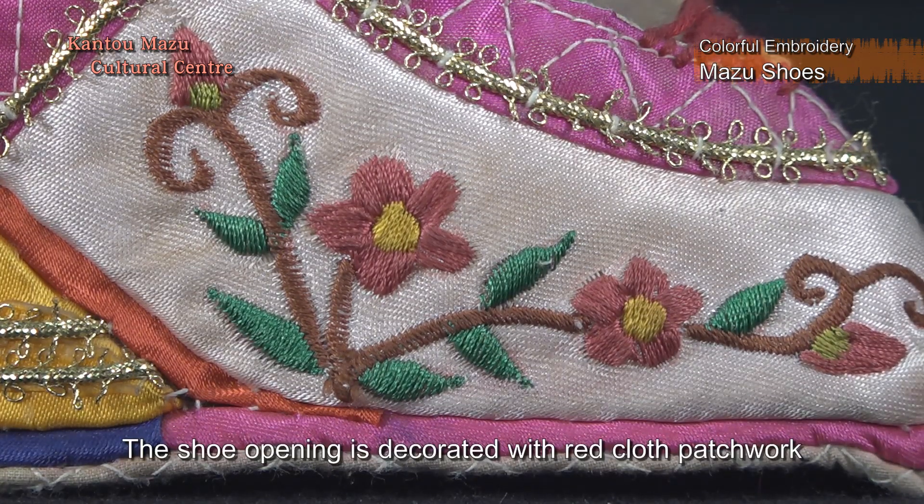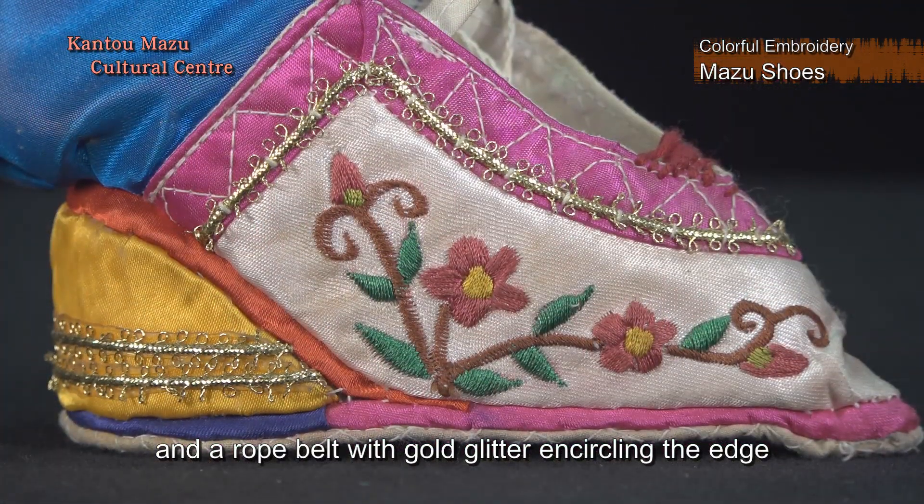The shoe opening is decorated with red cloth patchwork, and a rope belt with gold glitter encircling the edge.